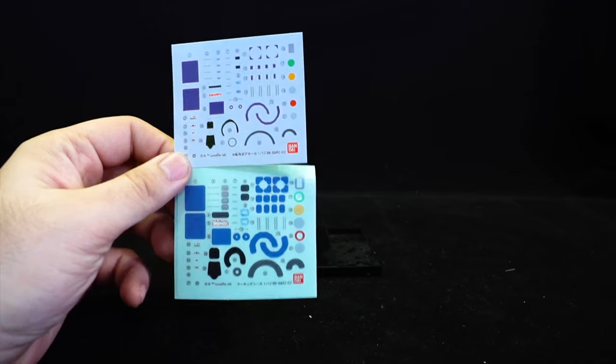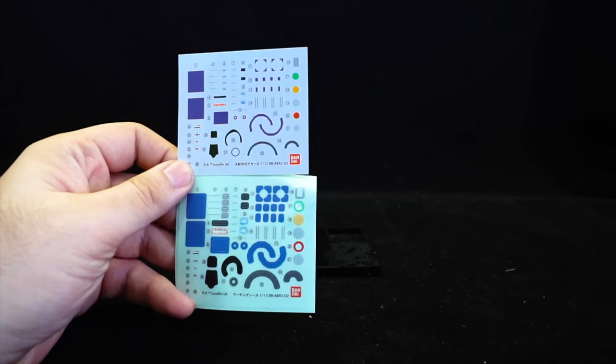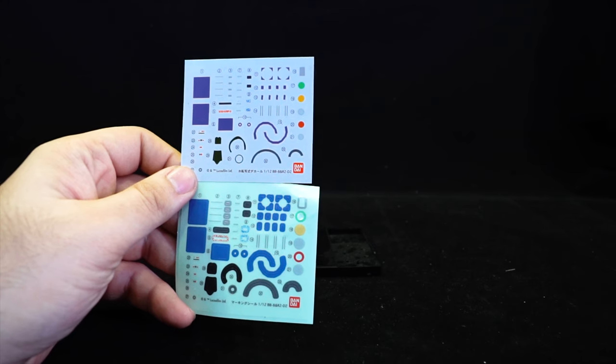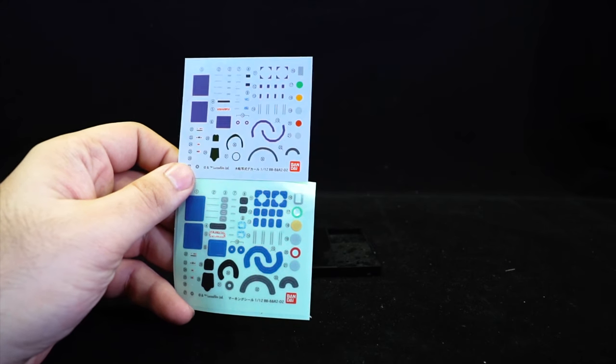I guess if you're going to use decal sheets you're probably going to paint some of the details anyway, so maybe it's not strictly necessary — but it's still a shame, because having both decals and stickers was one of the great things about the original kit.